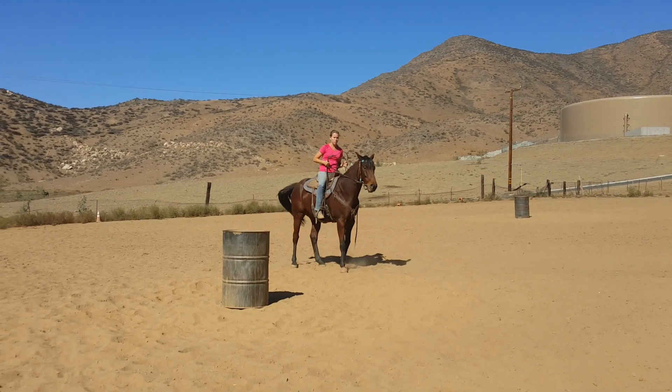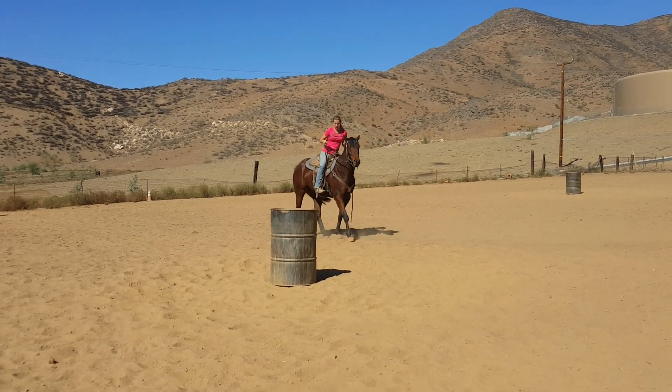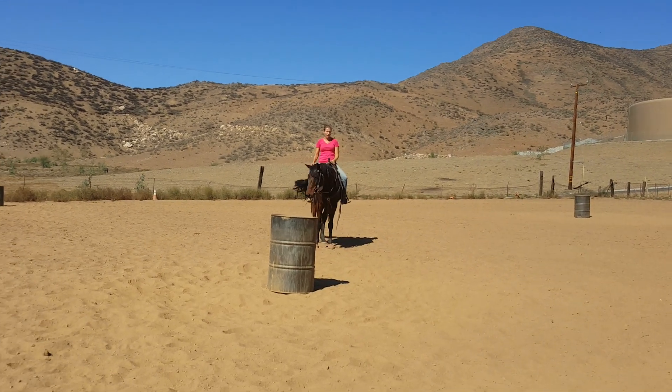So one of the ways that I try and fix this problem is I put the horse in a snaffle and I will start this at the walk, trot, and lope, and then I'll go faster.